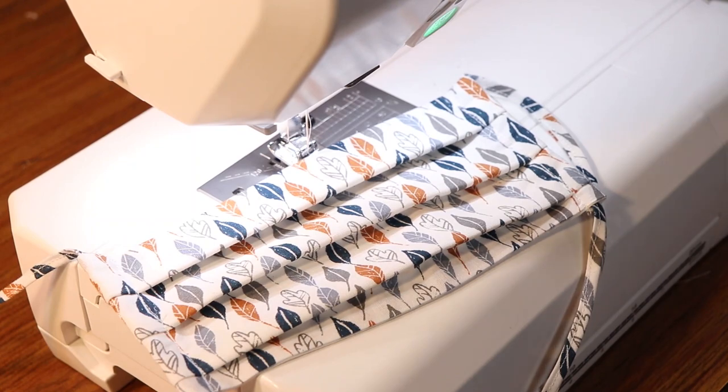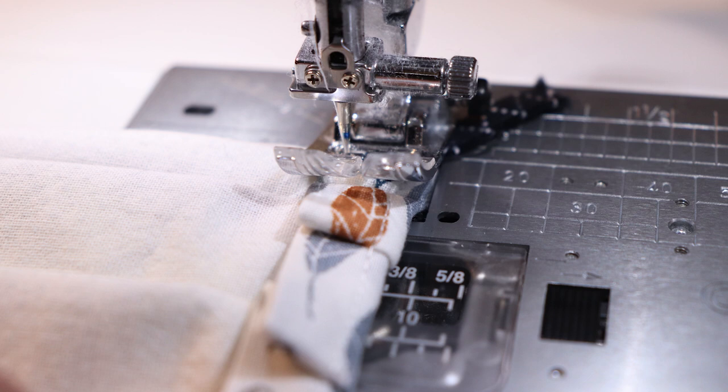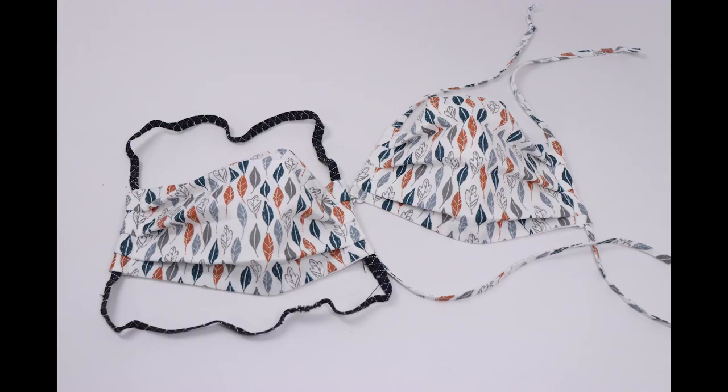If you want to sew elastic in your mask instead of the drawstring, you can certainly do that. Insert it the same way, but if you're using elastic you'll want to be sure and use a zigzag stitch to secure the ends. There you have two versions of the face mask — one with the drawstrings that you tie behind your head, and one with the elastic that you slide over your head.